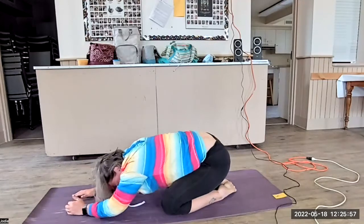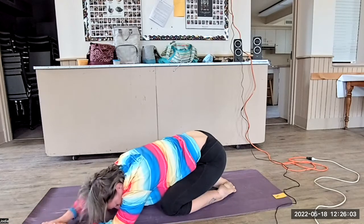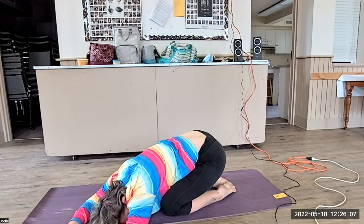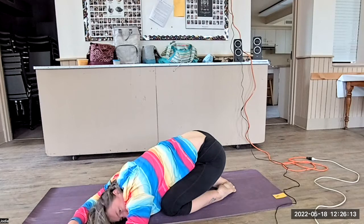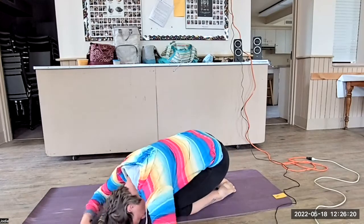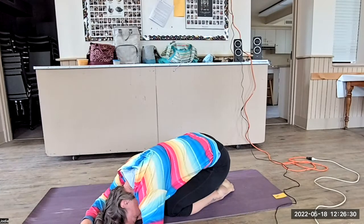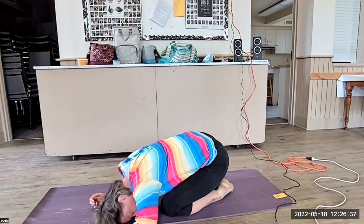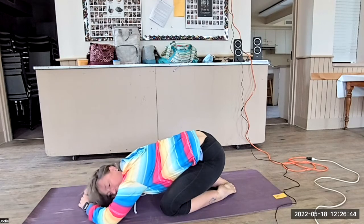All right. We're going to stay in this position but we're going to walk our hands to the left, feeling a lovely stretch. Settling into your hips but feeling a lovely stretch through your back. Three more breaths. And coming up. Three more breaths in this position. And then walking yourselves to center. Breathe, big inhale, and exhale.